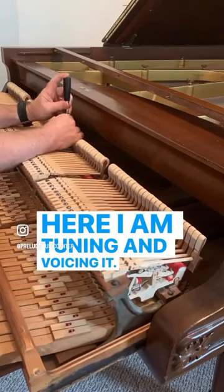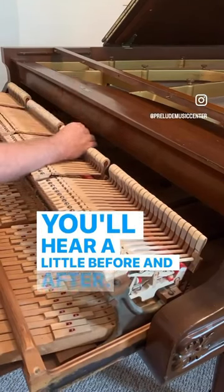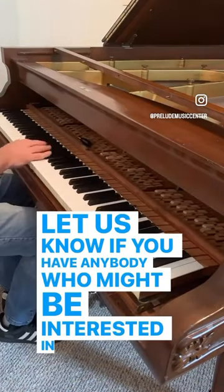Here I am tuning and voicing it. You'll hear a little before and after. Let us know if you have anybody who might be interested in something like this.